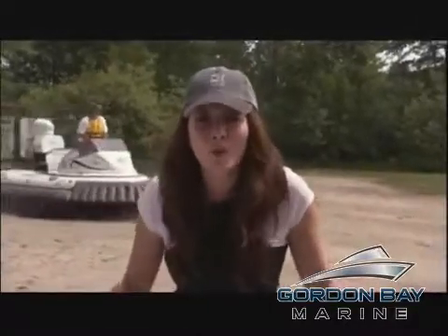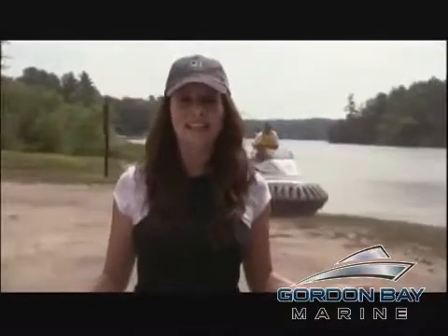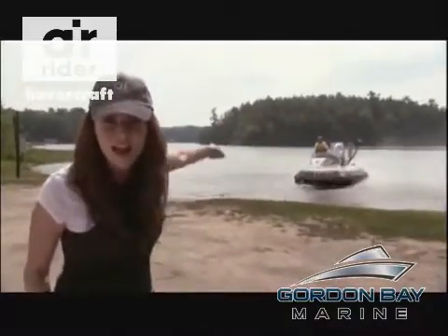You know, in the movies there's always the getaway driver. Well, I've always wondered exactly what it takes, and today I'm going to get a lesson in the ultimate vehicle — the hovercraft.